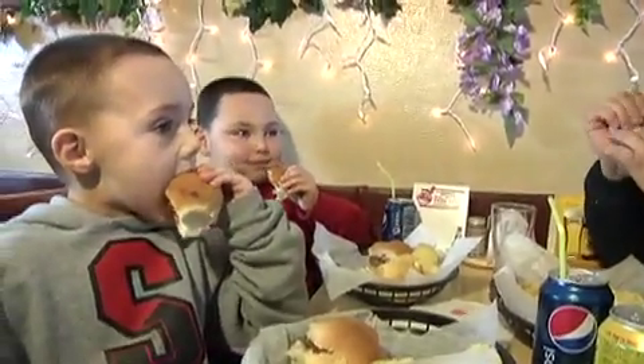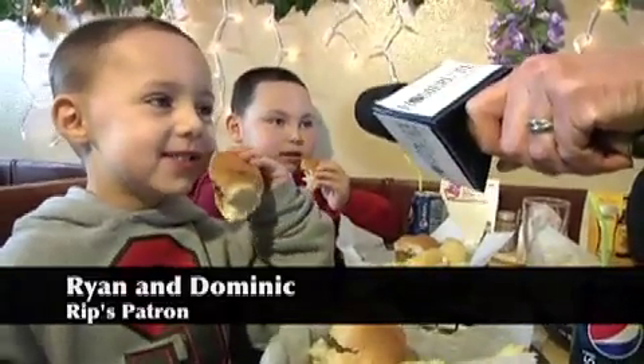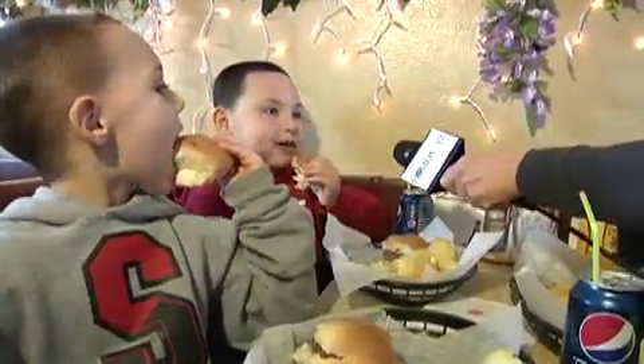How do you like yours? Good. What do you like on your burger? Ketchup and mustard. How about you? Ketchup and mustard.